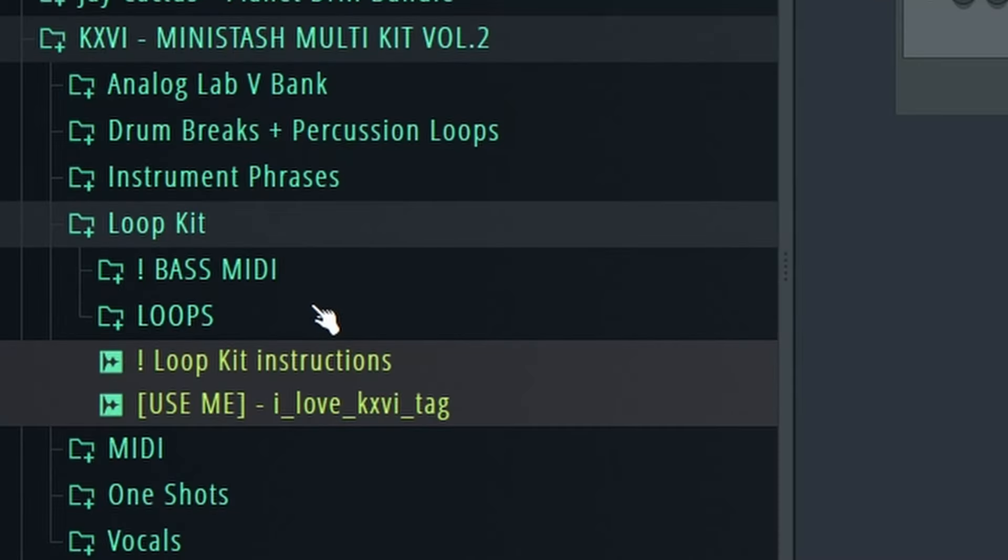I'm going to show you my new workflow for making melodies, because recently I've been trying to make melodies and I just find it way harder. I don't know why — it's hard to make stuff that I actually like. It's really annoying. So recently I've been using a lot of accents and phrases.